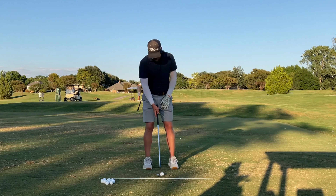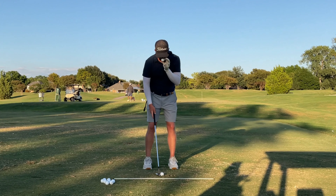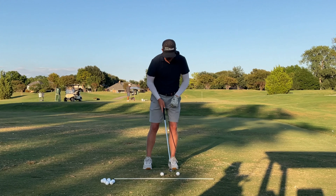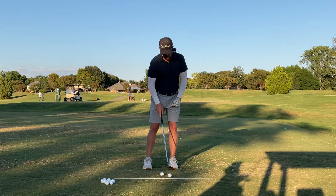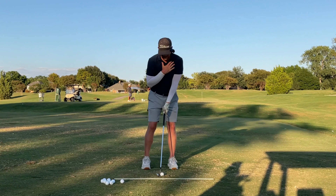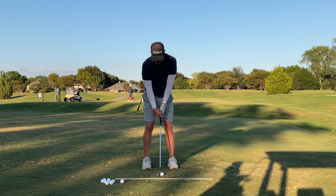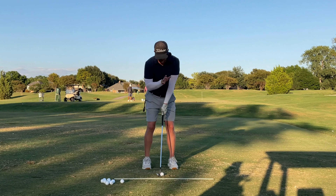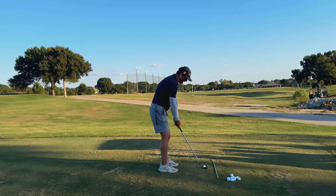Number two, which is one that a lot of people don't think about, is I'm trying to get my nose in front of the ball at address. You can see right now I'm leaning four or five inches in front of the golf ball with my nose — that is me taking my upper mass and leaning towards the target. So if I was hitting this shot, I have a little bit of shaft lean, my nose is in front, and then I'm going to try to stay there as best I can.